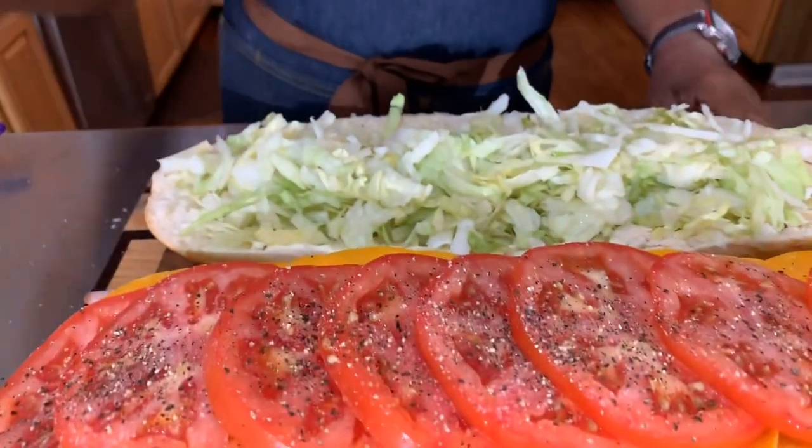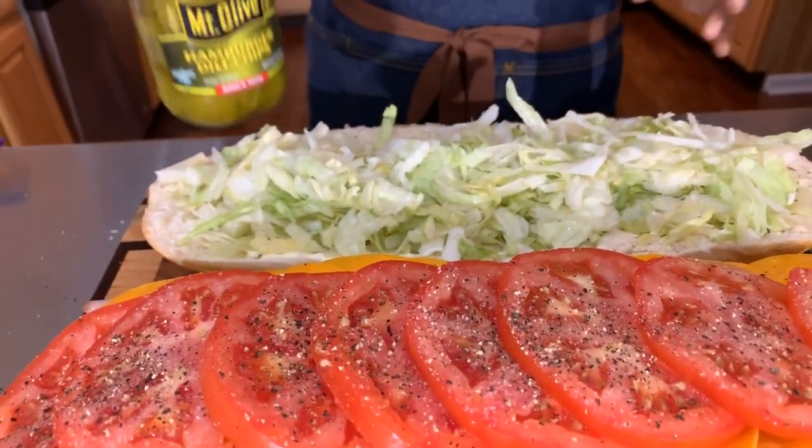Now I need to take my pickles and banana peppers and get them out of the container. I'm going to drain them and pat them dry with a paper towel so they don't cause my sandwich to be really soggy. So we're going to pat them dry.